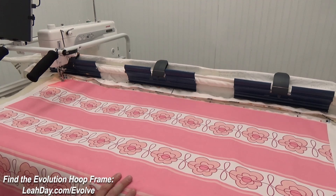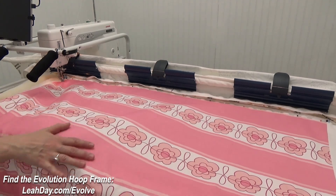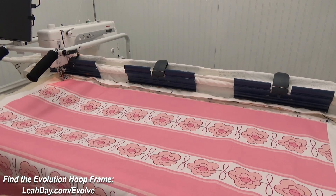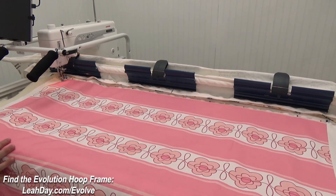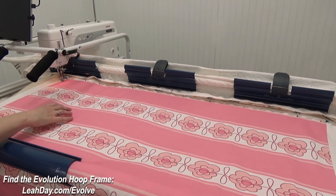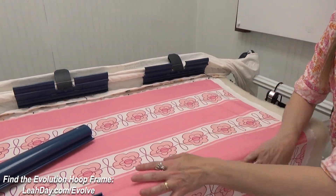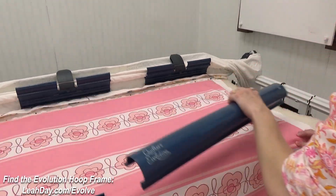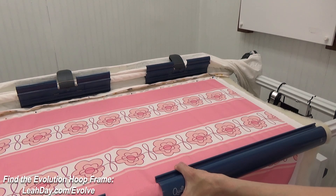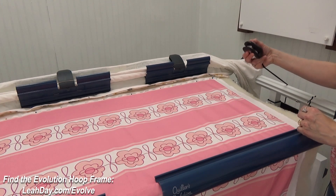Now let's look at the front. I smooth everything out with one hand underneath, feeling the backing fabric for any wrinkles, making sure the layers are nicely locked together. I grab one of my front clamps — I have two front clamps and they go on just like that. We're aiming for kind of a bouncy tight; we don't want it super cranked down. I place the second clamp on the other side, then the front rail rolls so I can very gently lock it and click it up one notch. Nice and bouncy tight.